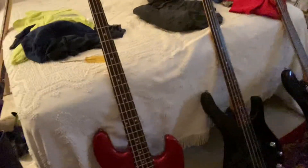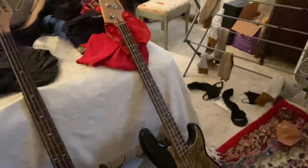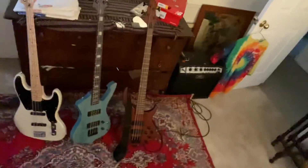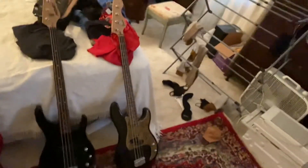Hey guys, let's go on a tour. So, we got some bases here today. I want to go through each of them real quick. There's those, there's those, and there's this one right here.